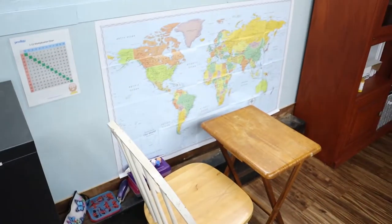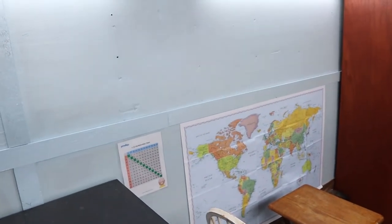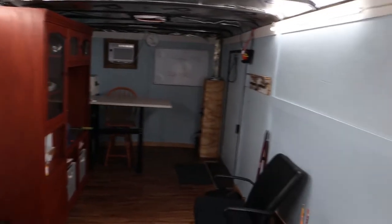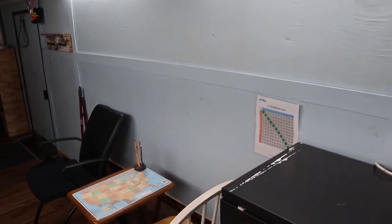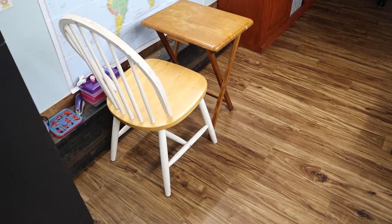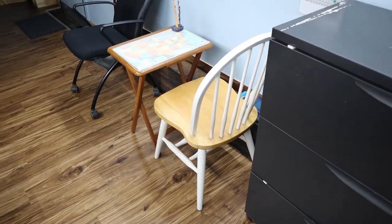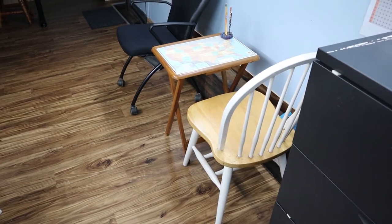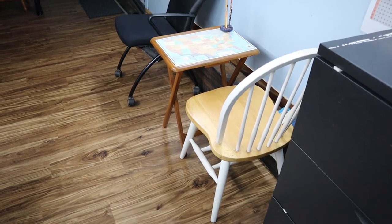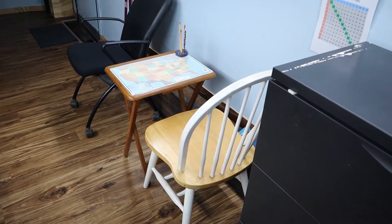We have maps, times tables, and other supplies in there, with plenty more going on the walls as the school year progresses — projects and things like that. These desks are just TV tray tables right now with some cheap chairs we already had — kind of a temporary thing. The kids actually love them because they're so light and easy to move. I still want to find some of those old 80s/90s school desks with built-in storage, which I see on Facebook Marketplace for around five to ten bucks.